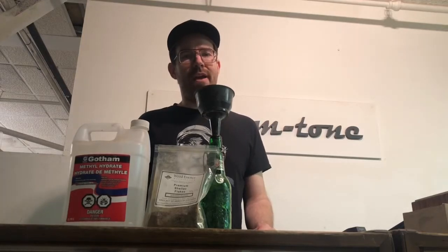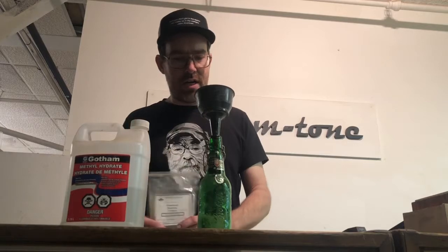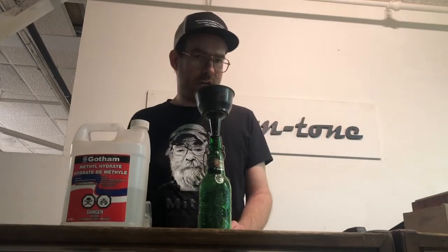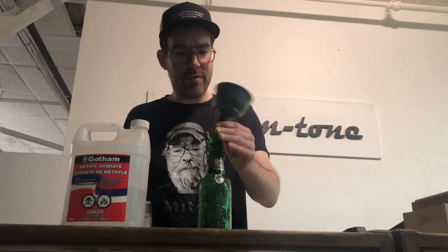Hey folks, Jeremy Ham from Hamtone Guitars here. I'm gonna quickly walk through a shellac mixing method. So if you want to learn how to French polish, this is a good time — we've got time for it right now.